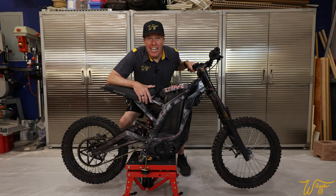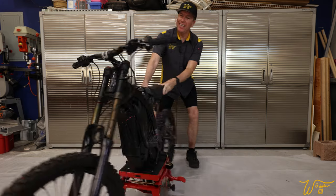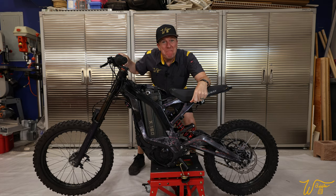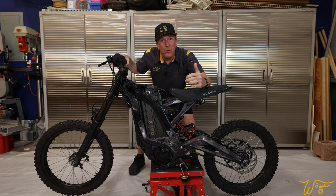I bought the cheapest electric dirt bike on OfferUp, and it's a mess. In this series, we are going to restore it to as close to original as possible. So let's get started.